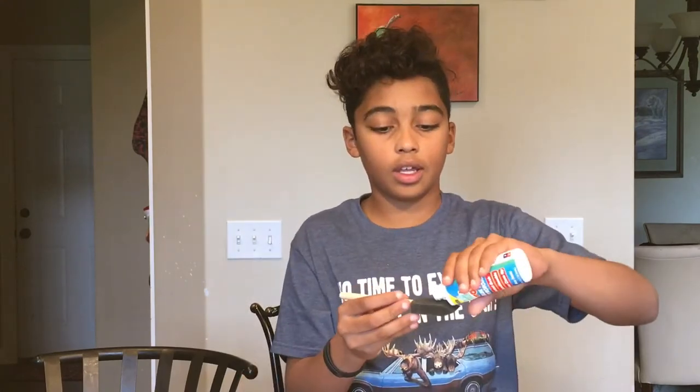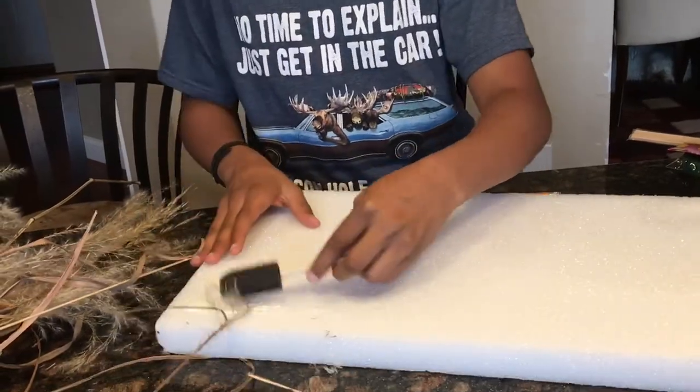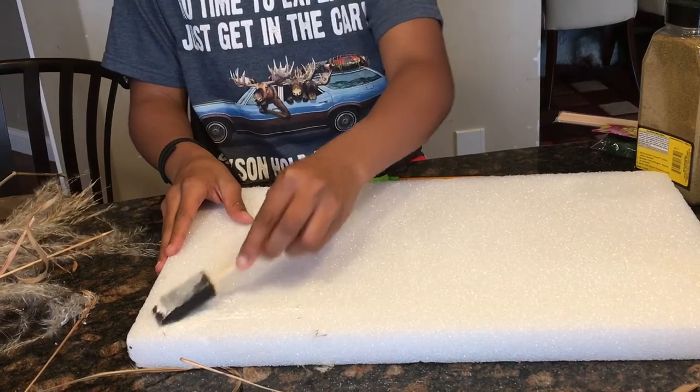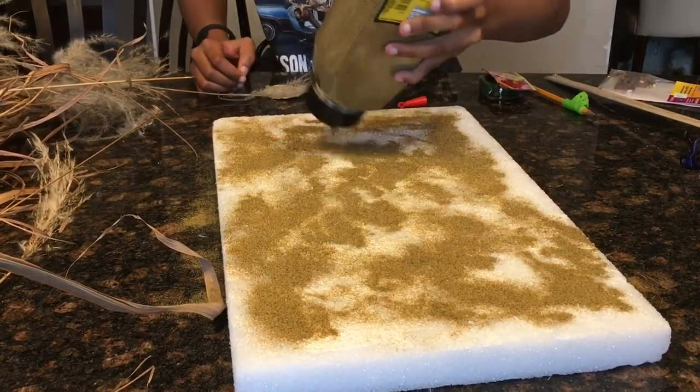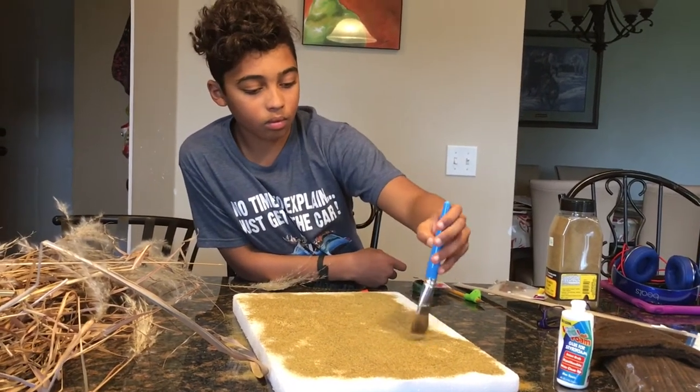First I will need some foam glue so I can spread it on the base with a brush. I'm going to sprinkle the turf on the foam which has been spread with glue. Now the base is done.